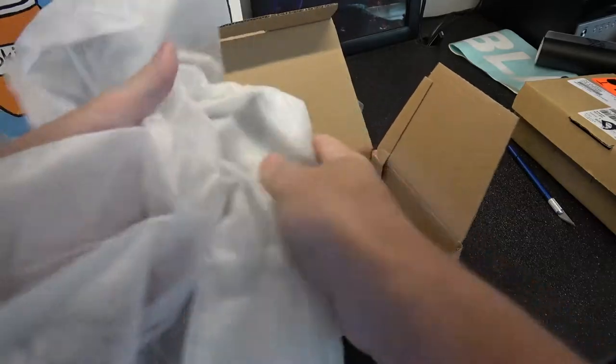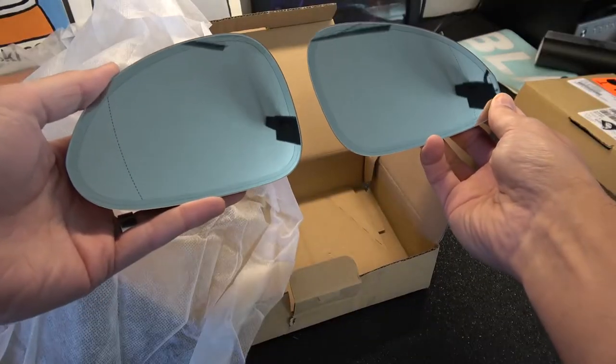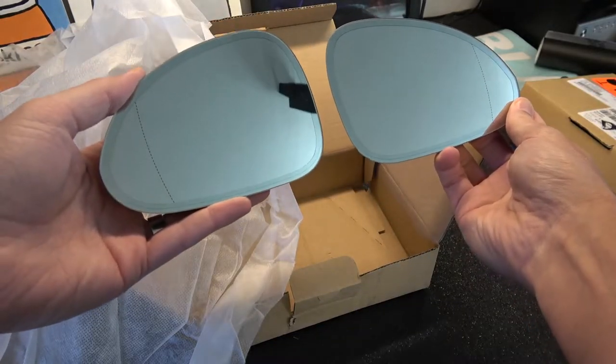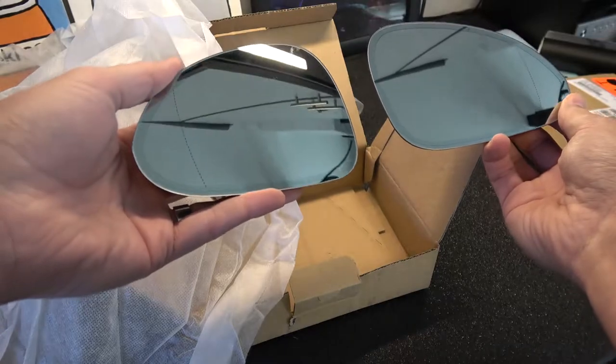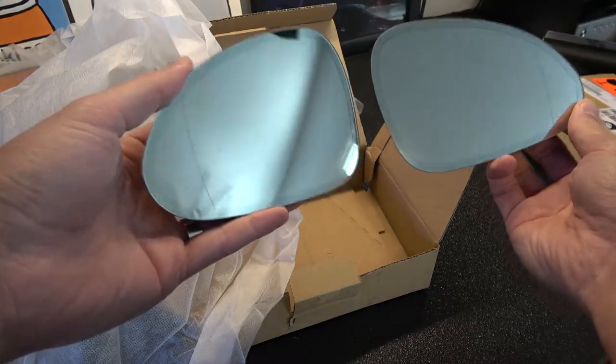These are fairly expensive because I have the heated and auto dimming mirrors. Got our driver mirror and our passenger mirror here. So let's go do a quick drive with the stock mirrors and then we'll pull those out and put these in.